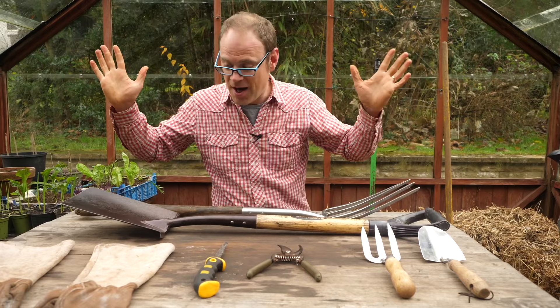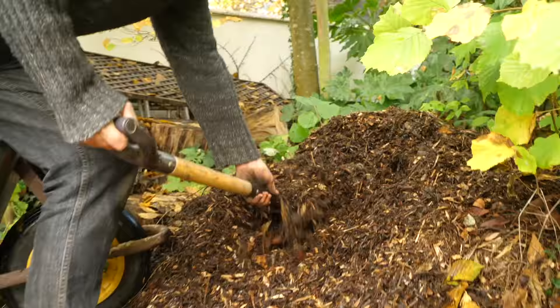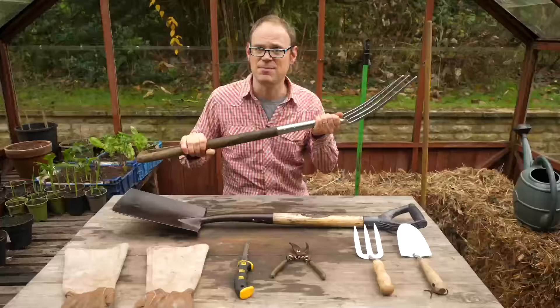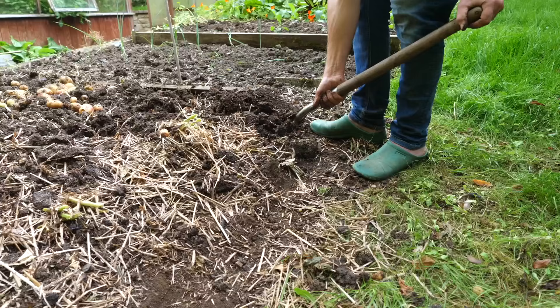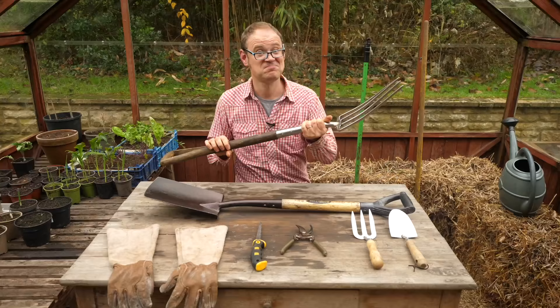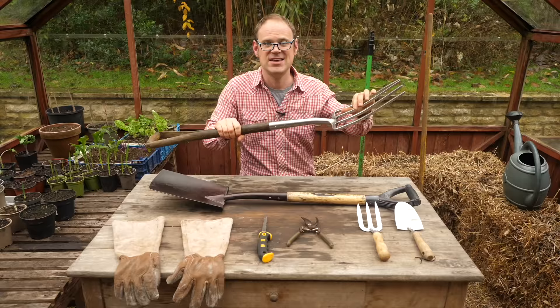Next up are my spade and fork for digging, although I increasingly do less of that as I adopt a no-dig approach. Nevertheless the spade is essential for shoveling compost and manures onto the beds, and the fork for spearing weeds and carrying them to the compost heap. This fork is many many years old — I've had it a long time. Joking aside, it is important to invest in quality tools. You want a good strong handle and shaft and a really strong union where it meets the head, so it doesn't fall apart. Proper tools will last for many decades.